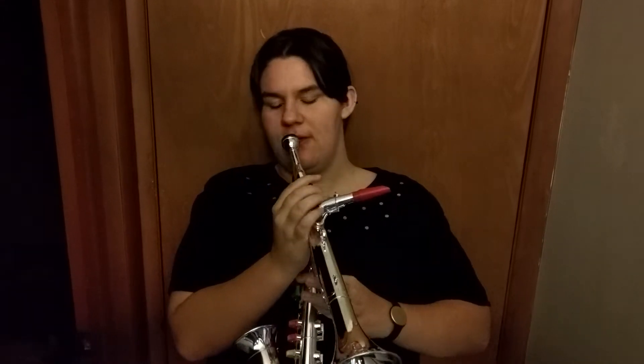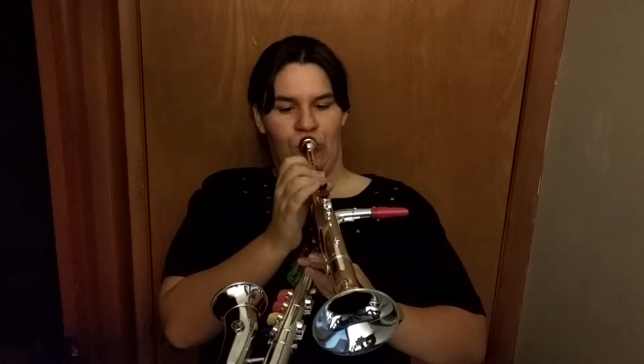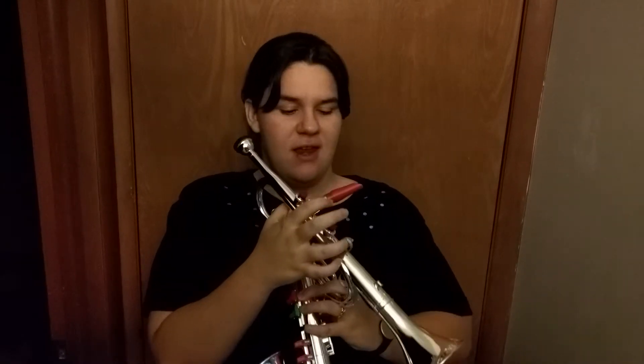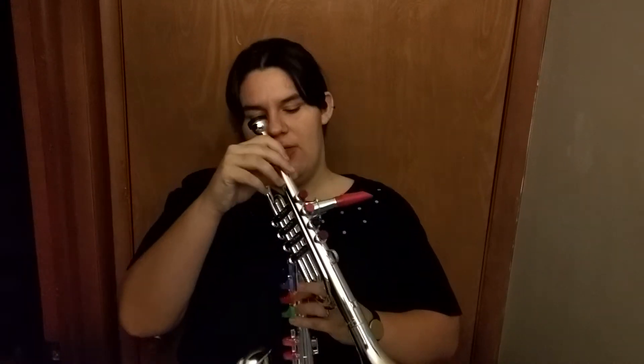There are four buttons on this trumpet, just letting you know. So this is how the trumpet sounds. It's got a finger hole right here and a finger hole right here. The finger hole should be right here so your thumb can go right there, but that's how that looks.